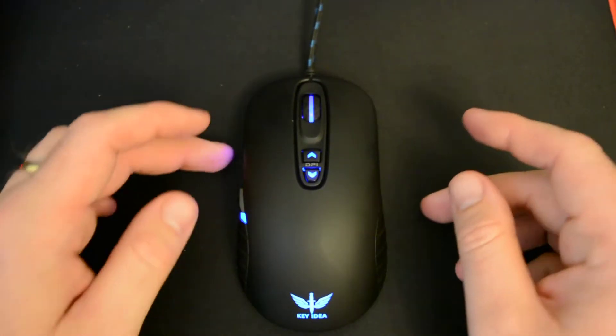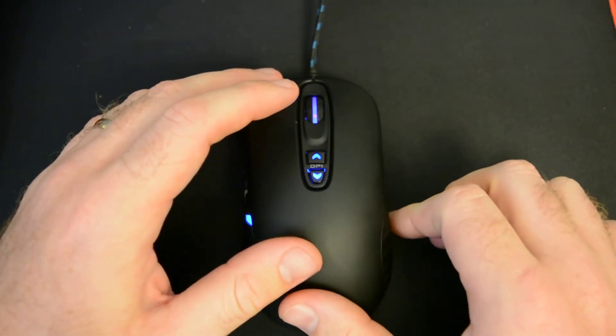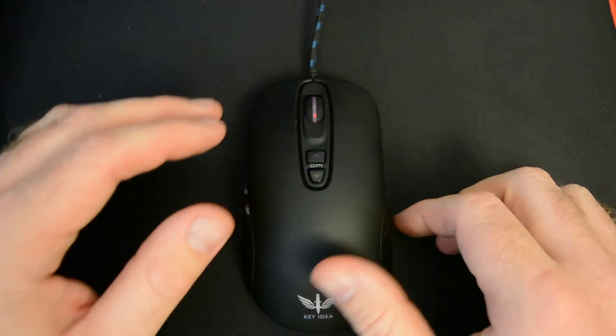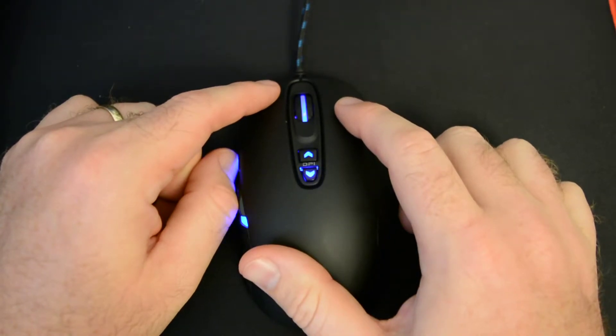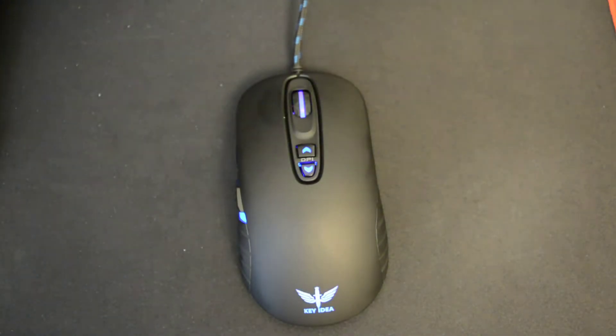As far as the switches on the mouse, it does use Omron mechanical switches, which are rated for 20 million clicks. The mouse is actually pretty audible — very loud and very defined clicks, and I actually really enjoy using it. It doesn't seem that loud on camera, but it is a more defined click. You really feel like you're clicking that mouse whenever you press those buttons because of the mechanical switches. For some reason, the switches in this mouse seem to be a little bit more defined than others.